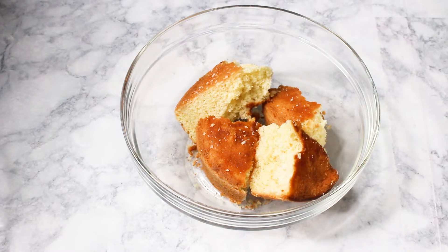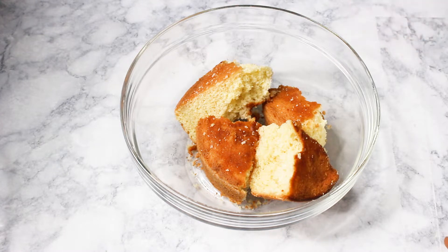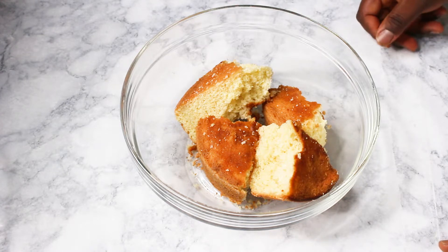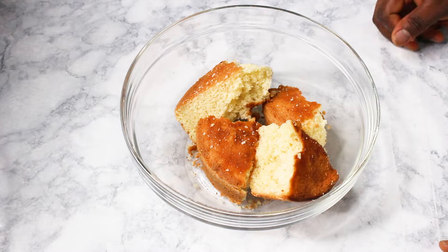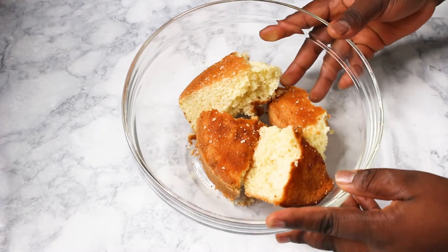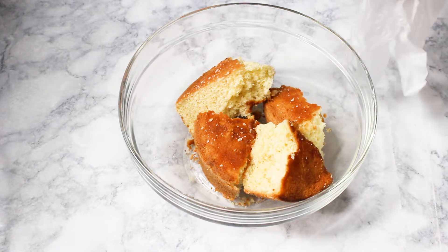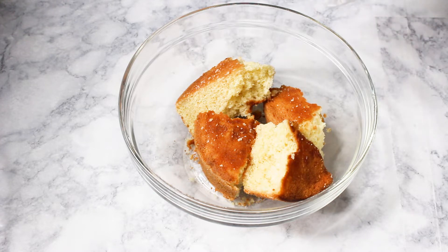This is Linda from the duchesskitchen.com, welcome back to my channel. Today I'm going to show you guys how to make cake doughnuts — cake nuts, cake nutsicles, or whatever you want to call them. It's a fun way to use leftover pieces of cake or any cake in any flavor.